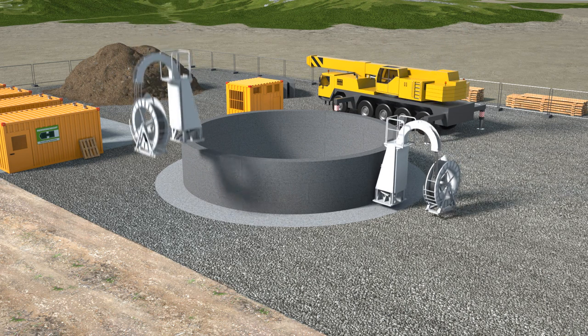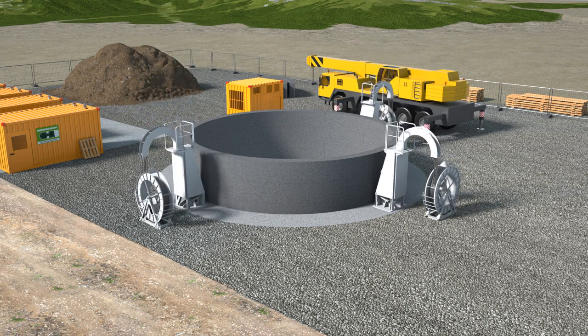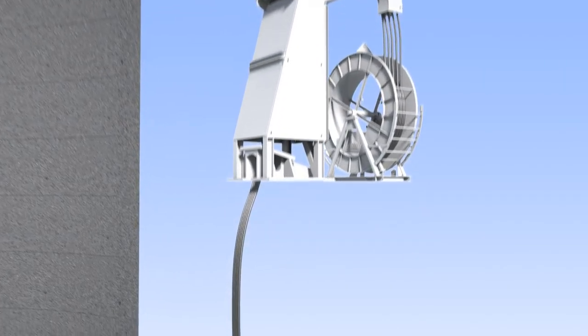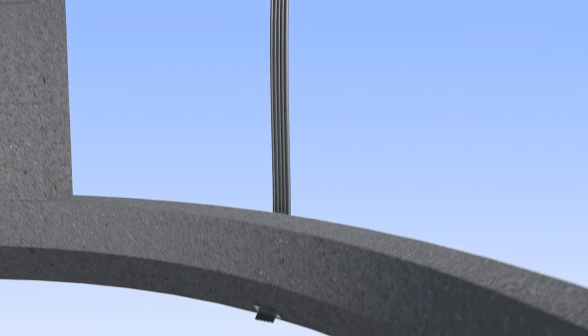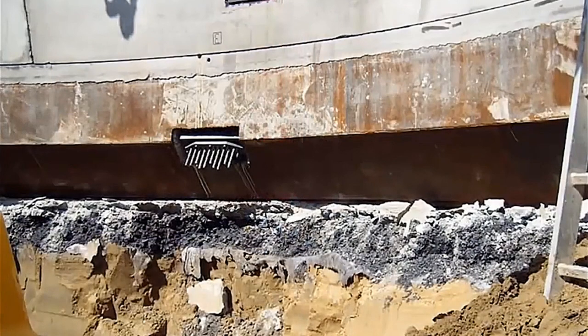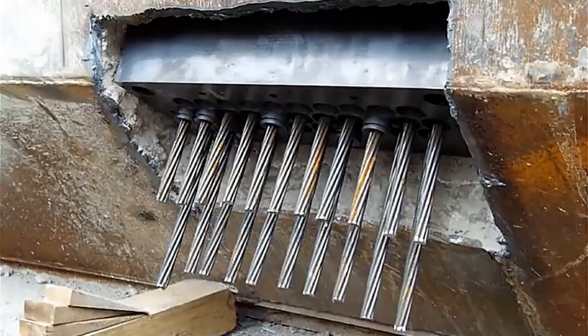The bottom segment ring has an integrated steel edge which acts as a cutting knife during the shaft sinking. Strand jacks are installed on the support concrete, and strand wires are connected to pockets in the cutting edge. The number of strands corresponds to the total weight of the shaft. The shaft is now held in position by this compact strand jack system.